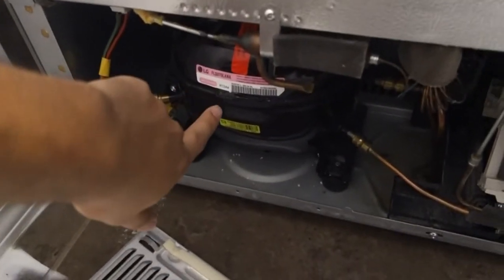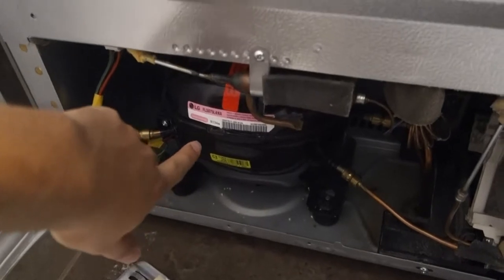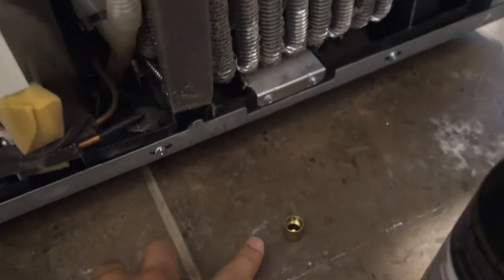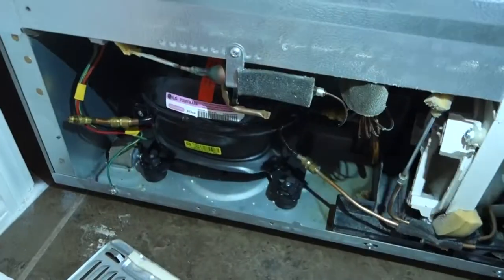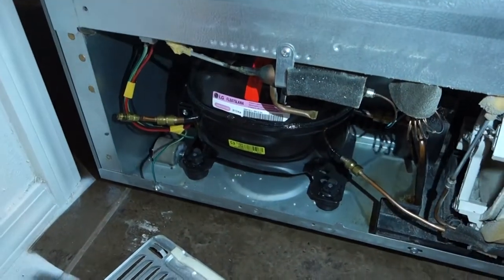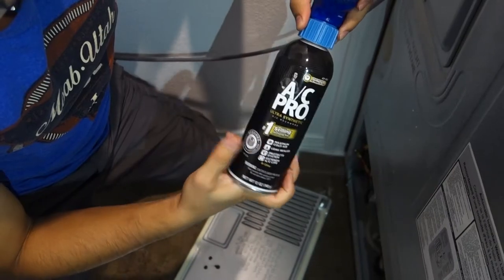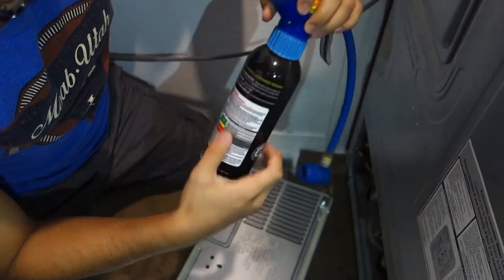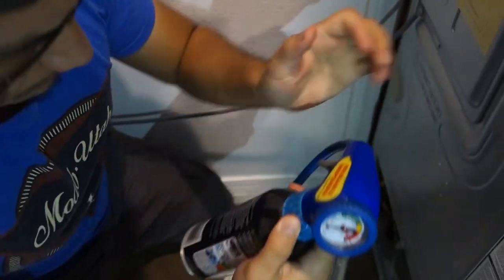Alright, what do we got? So right here is the compressor, and right here is the knob that we're gonna put the hose on. Of course it was blocked by this, it was covered. Now we got more light, and that's how we're gonna do it my dudes — we're gonna just put, there it goes.